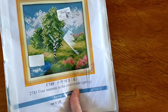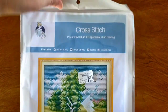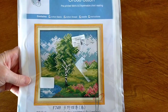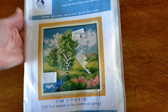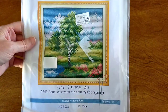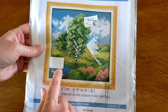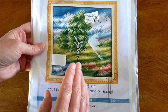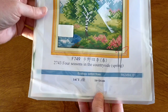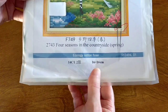So the first one I will do is this one here. It is a Joy Sunday. They come in these beautiful zip-sealed bags. They're great for traveling, taking your project traveling, keeping your projects separate from each other. This particular one is from a series called Four Seasons in the Countryside — this one is spring. It is a 14-count stamped cross-stitch and it is 16 by 16 centimeters.